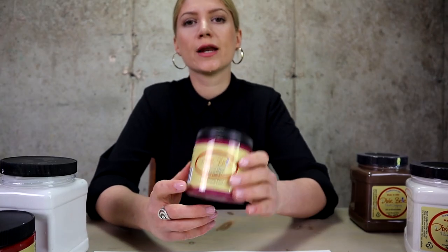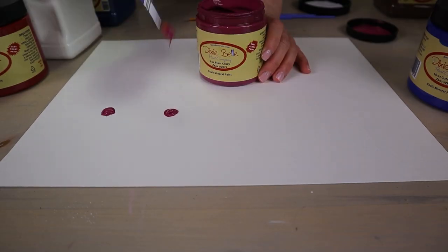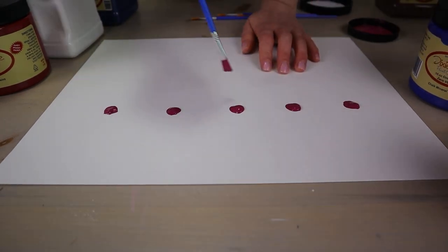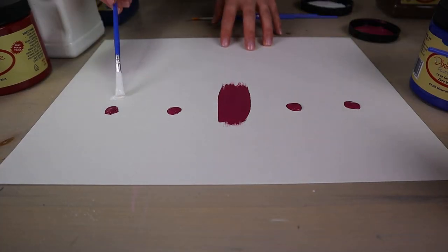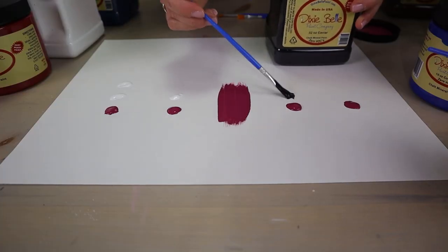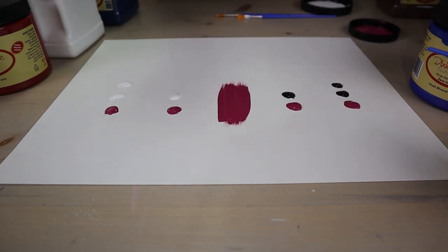We're going to take a color called Plum Crazy, add black to it, and add white to it. I like to get a piece of paper or canvas to test my colors on. I'm going to add five dots of Plum Crazy on my canvas. The way you want to measure paint is by parts — one part and one part is just an equal amount. I'll show you one part Plum Crazy with one part white, and one part Plum Crazy with two parts white. On this side, I'm going to do the same but with black: one part Plum Crazy and one part black, and one part Plum Crazy and two parts black.